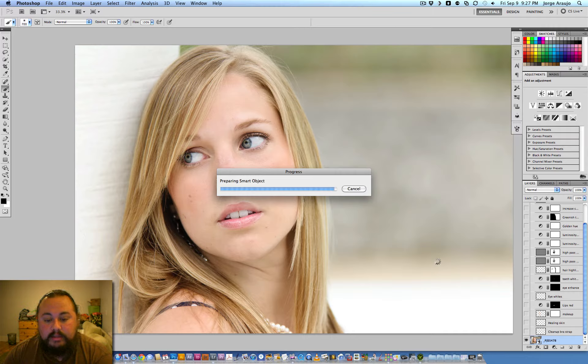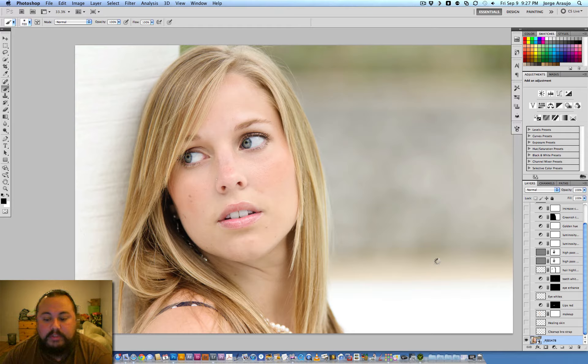The first thing I did was look down at her strap — there were two little polka dots, I'm guessing from her dress or bra, white polka dots that were a bit distracting. So the first thing I did was clone those out and get rid of them.